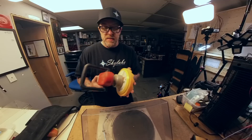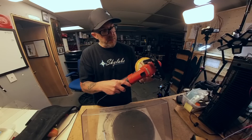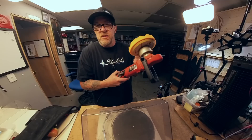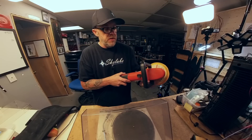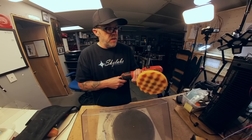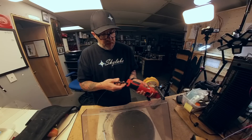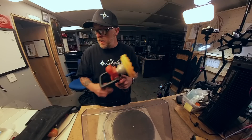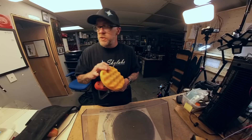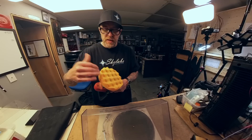I bought this buffer — it's a TCP model EP502. I'll put a link in the description if you want to grab one. I think I paid 50 or 60 bucks for it a long time ago and we use it weekly, sometimes a couple times a week, just to polish dust covers. It came with different pads. I tend to use the red and the orange, even though it comes with maybe six different degrees of cut.